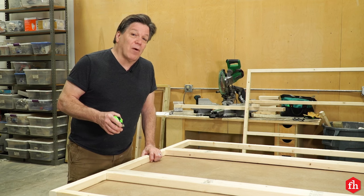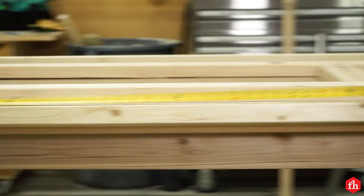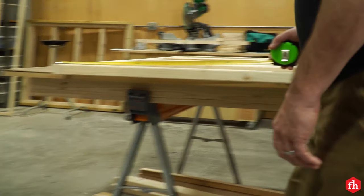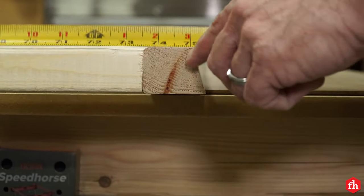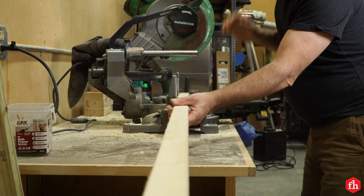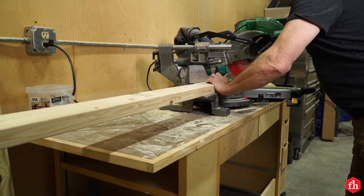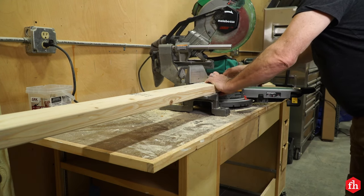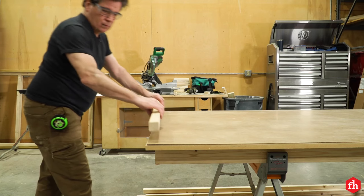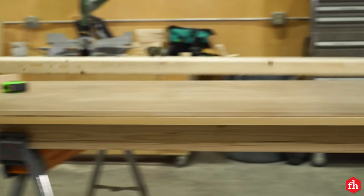Now we're going to move on to building the side walls. Before you start cutting any boards you want to grab a few dimensions. Start by measuring the height of your front wall from the bottom board to the long point of the top board. Then measure your back wall from the bottom board to the short point of the top board. Cut a 2x2 the width of your wall for the bottom board. Next, cut a 15 degree angle on the end of four 8 foot 2x4s and eight 8 foot 2x2s. Place your bottom 2x2 down, then one of your 8 foot 2x2s with the 15 degree angle for the top board.